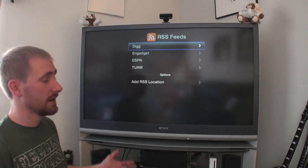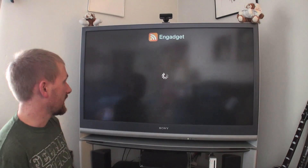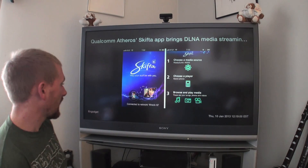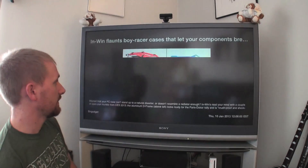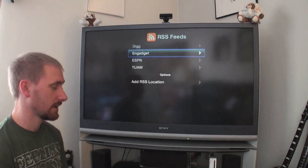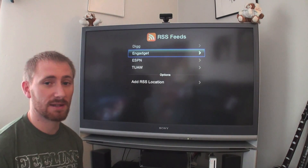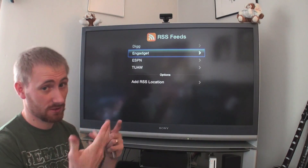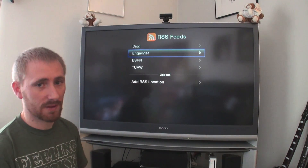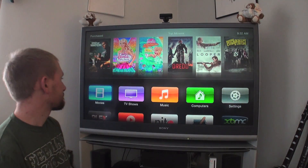The last one I'll go through is the RSS reader. It has feeds already built in — you can add your own RSS locations. With Engadget and Gizmodo for example, you can actually read the full article, which I think is great. But honestly I have a phone and an iPad — I don't need to do it through the TV. It's more cumbersome. The iPhone is always with me, so this doesn't add much for me.